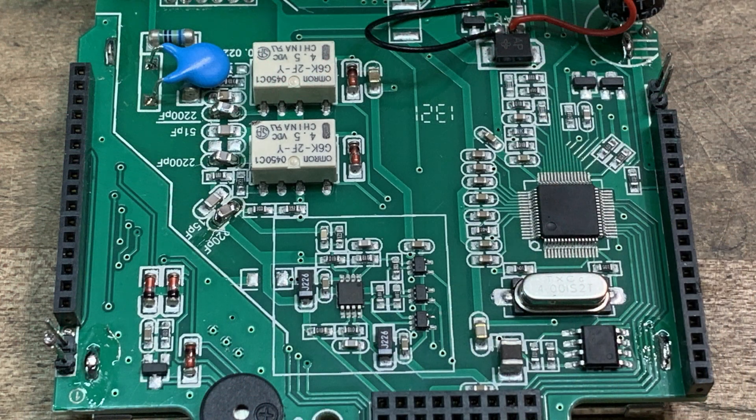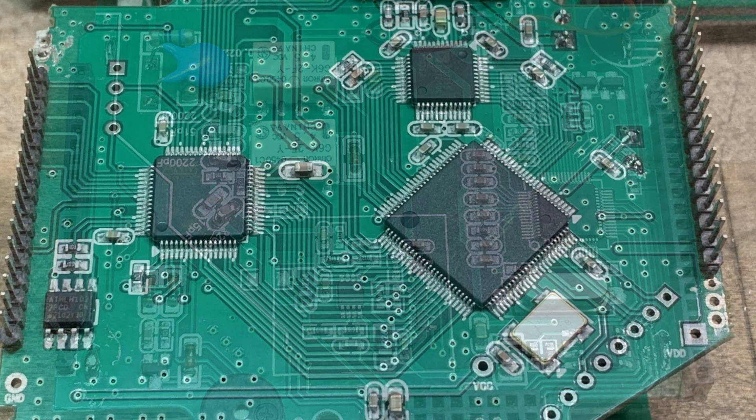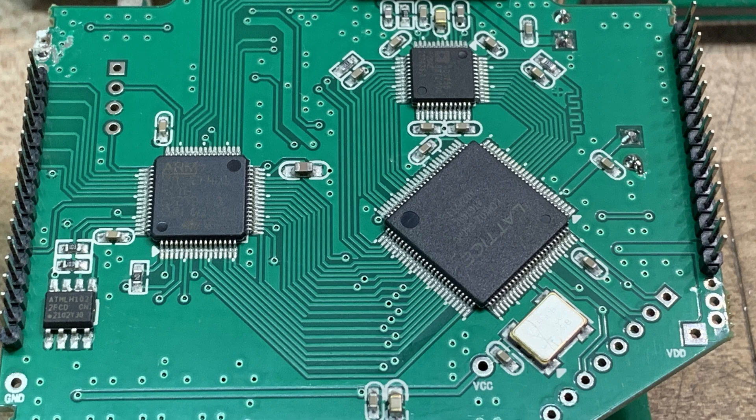Here are a couple more pictures of the boards. That big chip there is the one that's not marked — it's underneath. There's some switching visible too. So there you go — that's what it looks like inside.